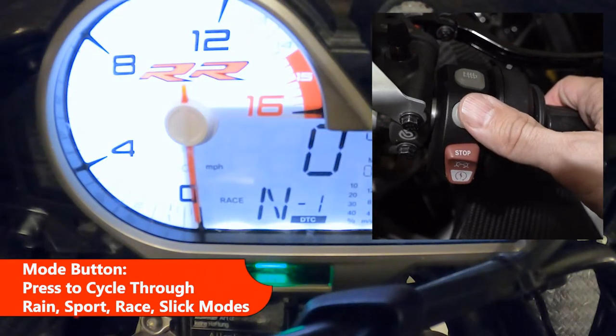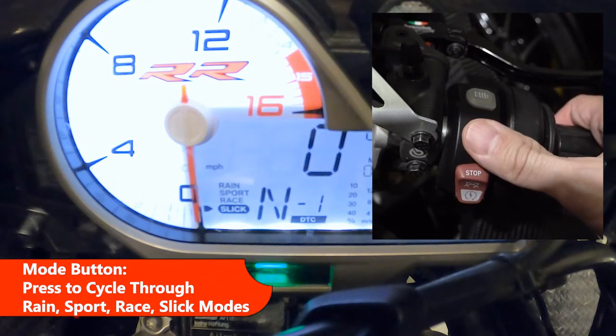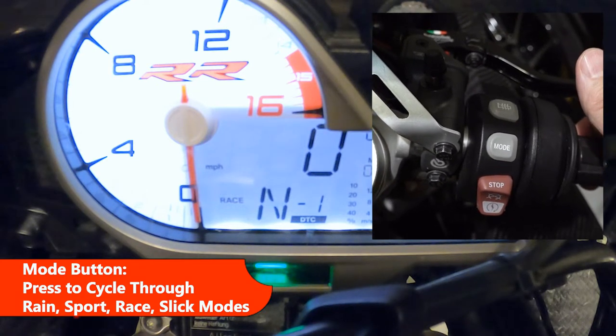This is the mode button, which controls the riding mode. You can see it's currently in race mode. I can select slick, rain, sport, and back to race. Once you let off, it eventually settles on race.